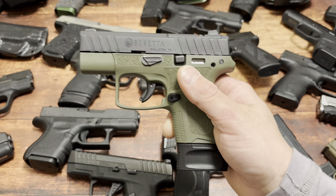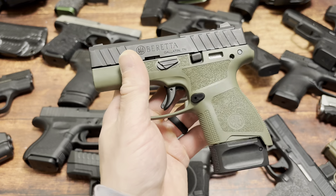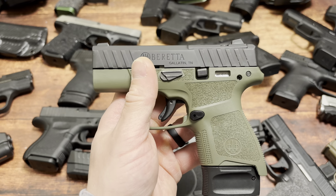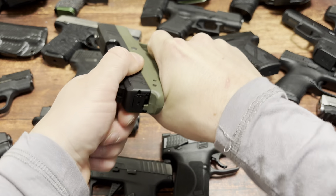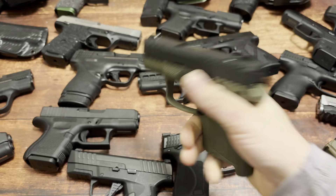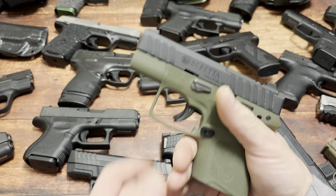Someone in the comments said if you go through 800 to 1,300 rounds through it, the trigger changes and becomes very smooth and nice. So I sat on my couch dry firing it. I estimate I've done that now about 1,000 to 1,500 times somewhere in that range.